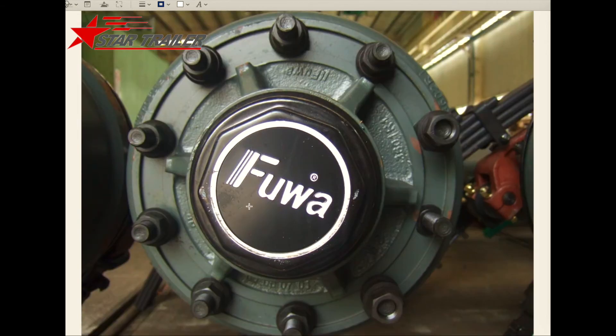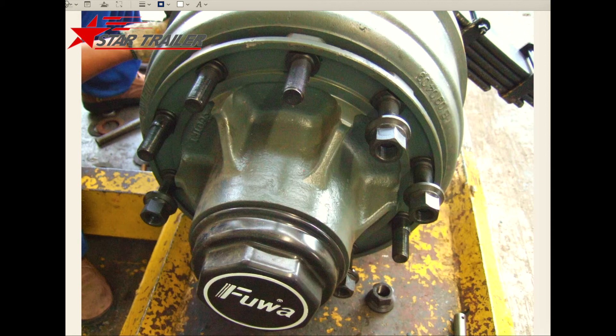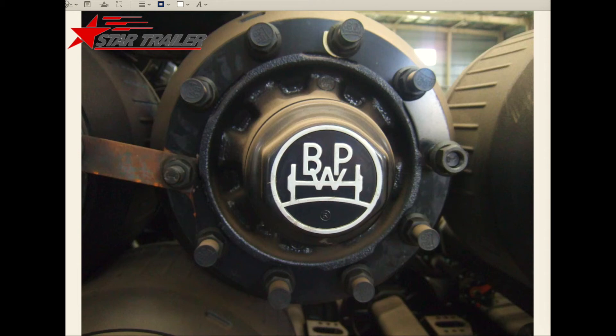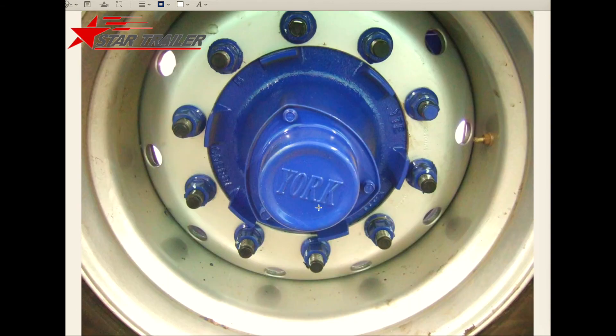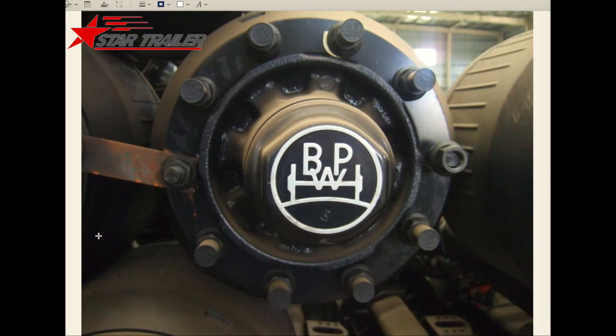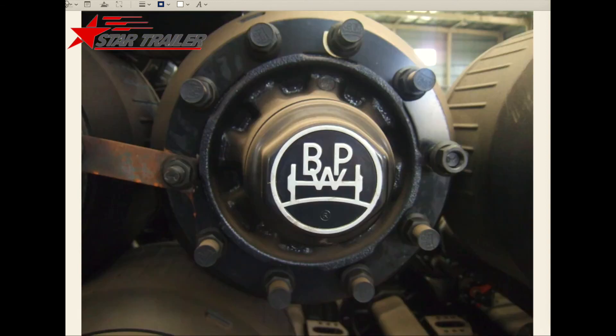There are many brands of trailer axle. In China, the biggest one is Fu Hua — it is always with this logo. The best quality in China is BPW. Another axle we usually use for the overseas market is York. Of course there are many other brands, but those are the most famous three. York is going down, so the two major brands in China are Fu Hua and BPW. Fu Hua has the biggest market share, but BPW has the quality reputation in China.